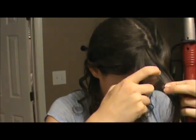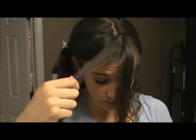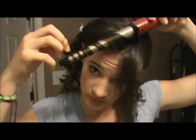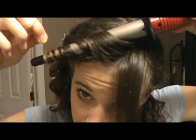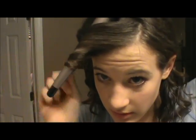For the front bangs I do something a little different — I take them in two sections. For one section I start curling it all the way at the top, and for the other section I start curling it a little bit farther down, maybe an inch or two.